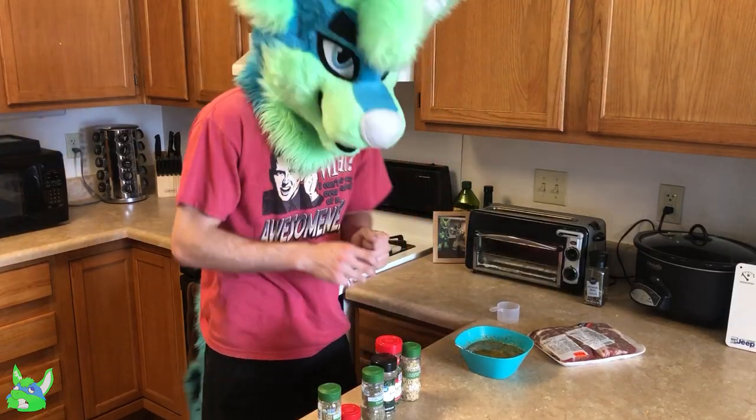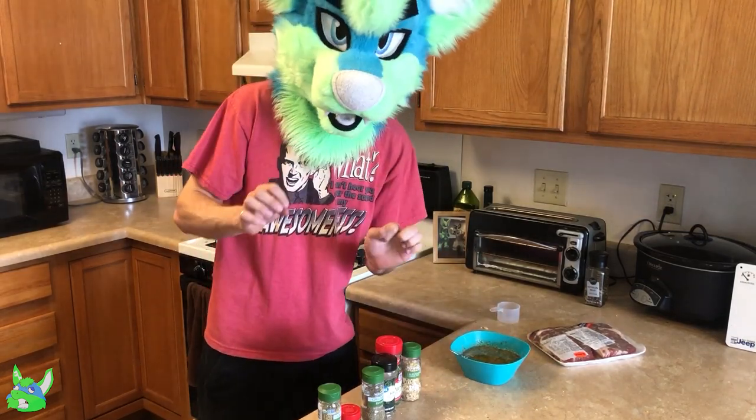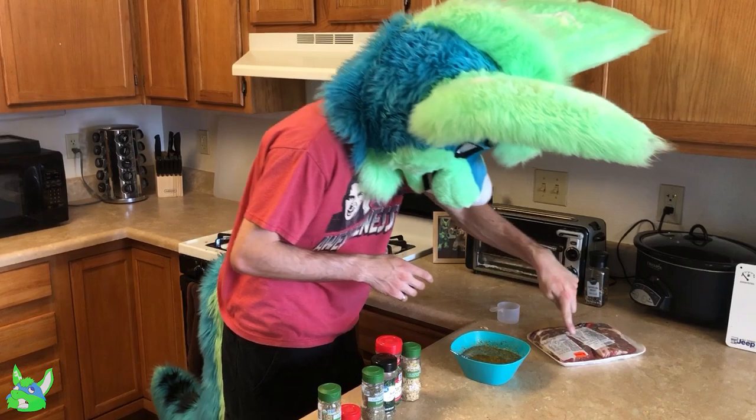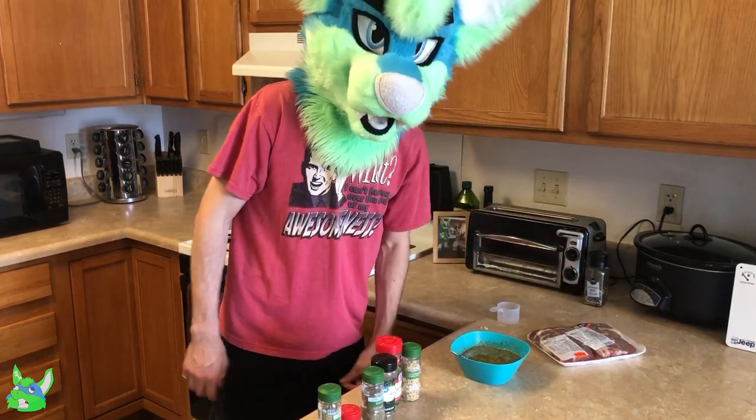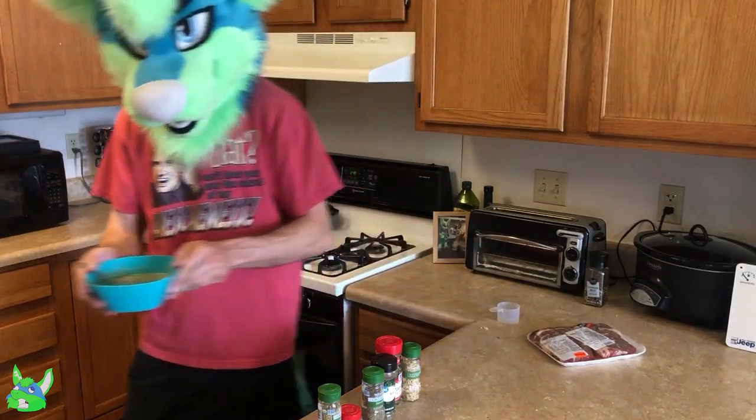Now that this is properly mixed, I'll put this in the fridge so it can re-solidify, and then we are ready to go until the steaks are done defrosting. So I will see you later on.